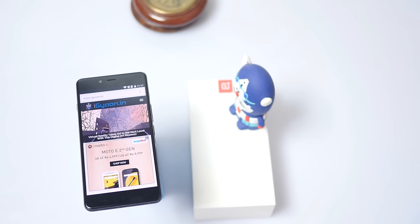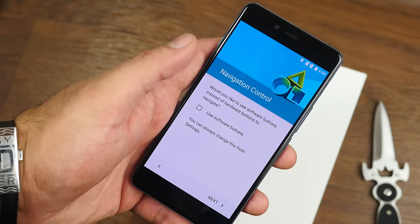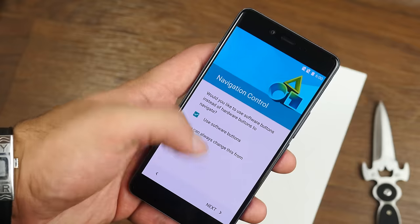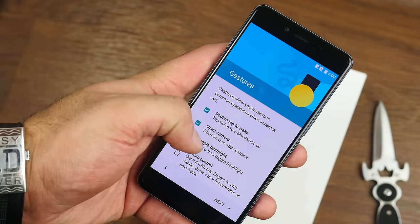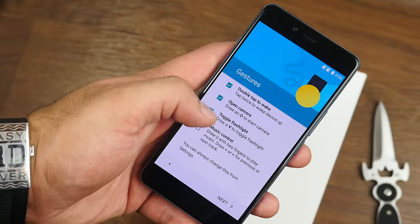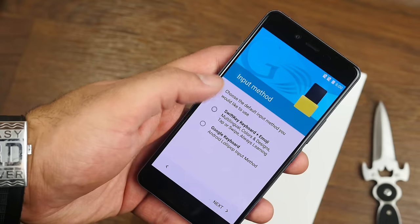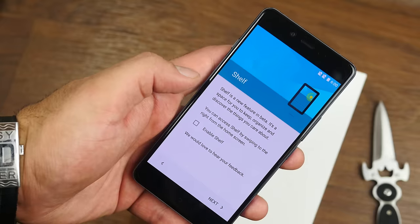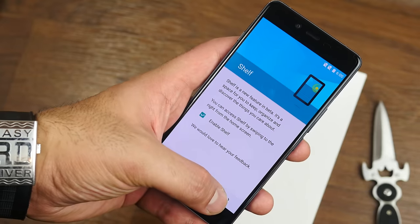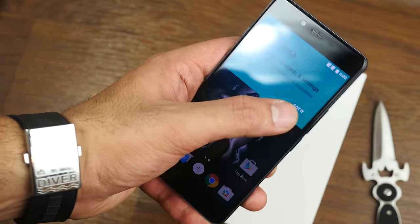The front is very fingerprint-friendly, and even the back is quite fingerprint-friendly. Once you turn on the device, you'll reach the OnePlus setup, where you can customize things like turning on software buttons. You can also enable OnePlus features including double-tap to wake, open the camera with an O gesture, and toggle the flashlight with a V when the phone is off. You can choose between the SwiftKey and Emoji keyboard or the Google keyboard right in setup. You can also enable or disable Shelf directly from the OnePlus setup.